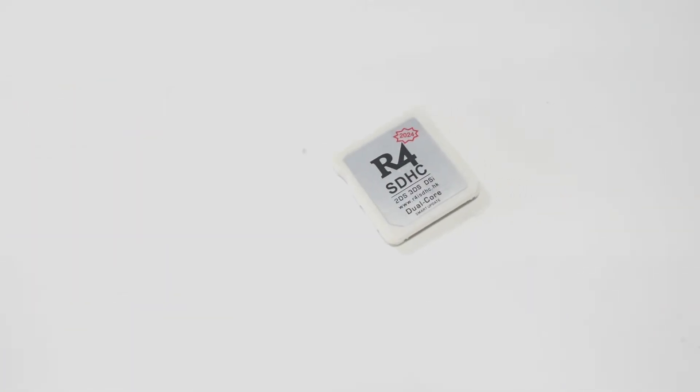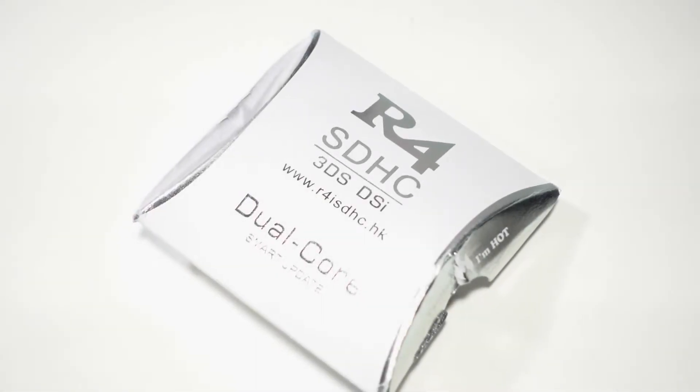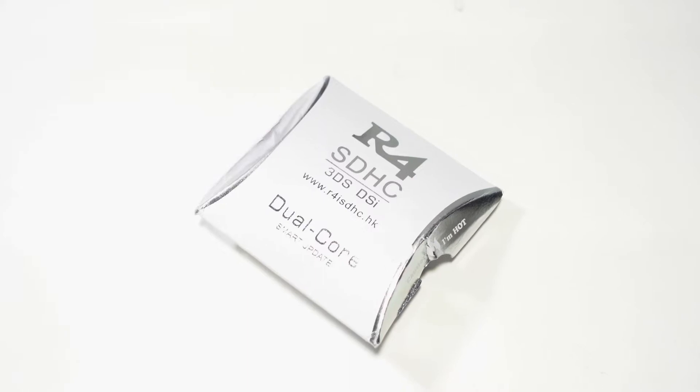Twilight Menu is the best way to run emulators and homebrew on R4 cards, as it's compatible with the entire Nintendo DS line of systems. Without any further ado, let's take a look at this flash card.